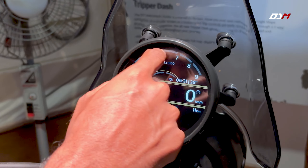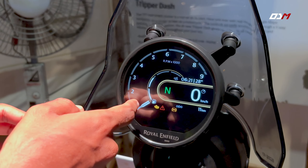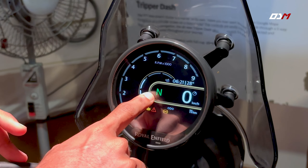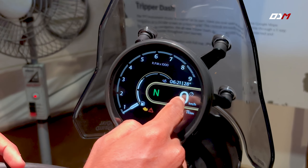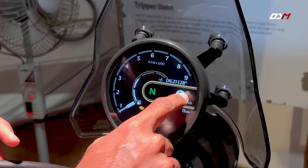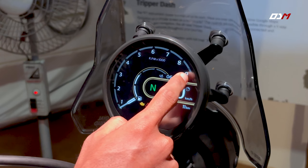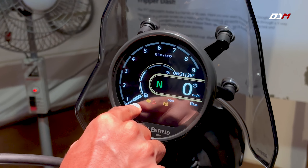We have a digital tachometer styled in an analog style. The analog mode uses an analog-style layout, and the digital mode uses a digital layout.